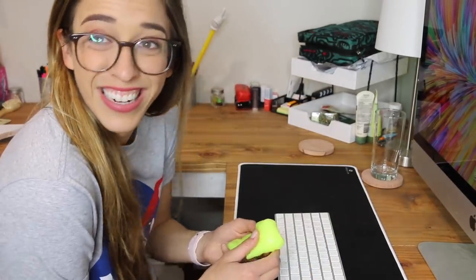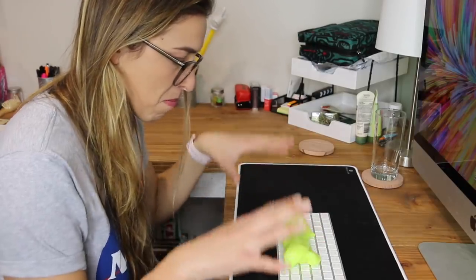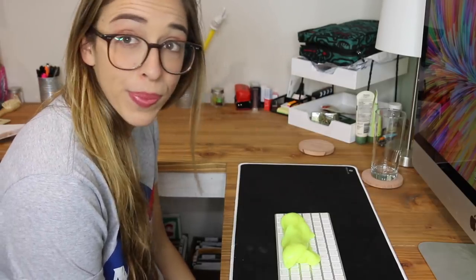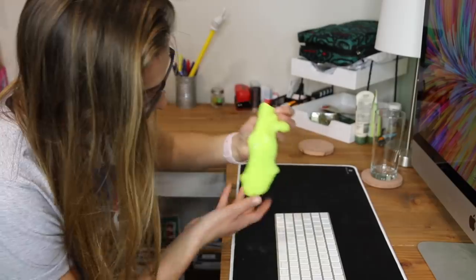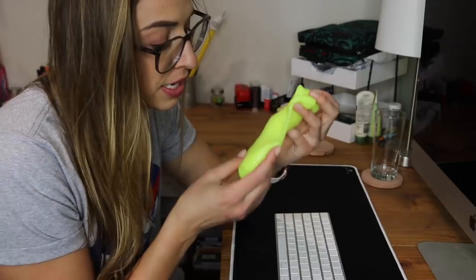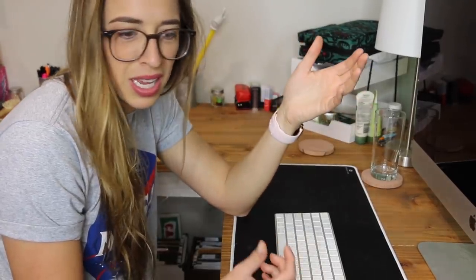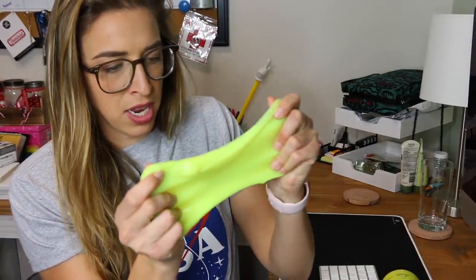I don't really know if it cleaned it. The makeup's still there, but the fuzz and the hair are all gone. I think you're supposed to let it sit so that it molds to the keyboard — again, no instructions. You can see on the slime that it does take the shape of the keyboard and it picks up fuzz. I don't know if it's necessarily cleaning it, it's still got gunk. I found an old keyboard where the buttons are deeper. I'm gonna stretch this out, put it on the keyboard, and let it sit.